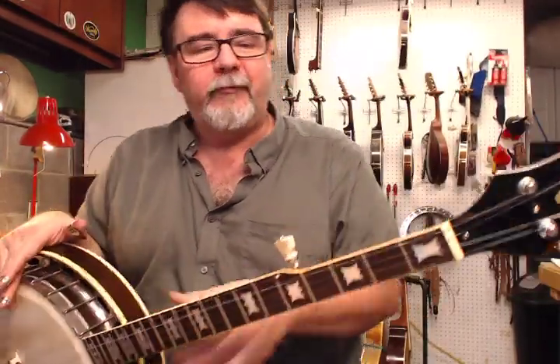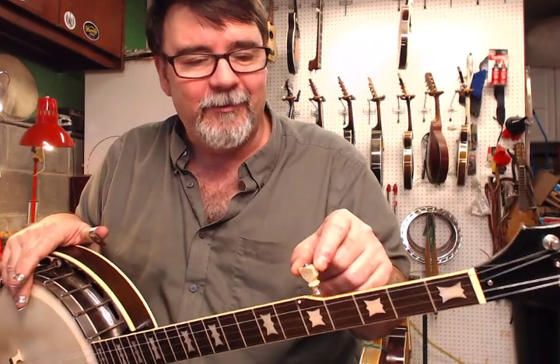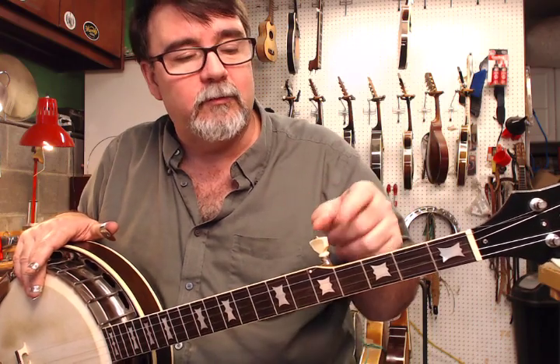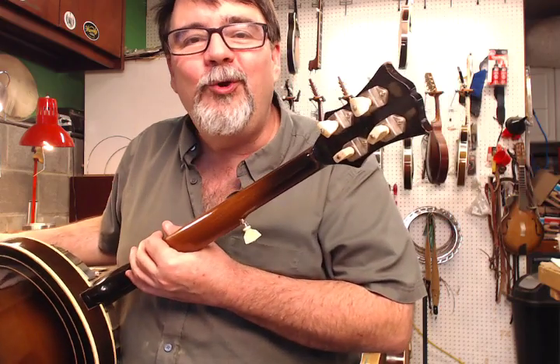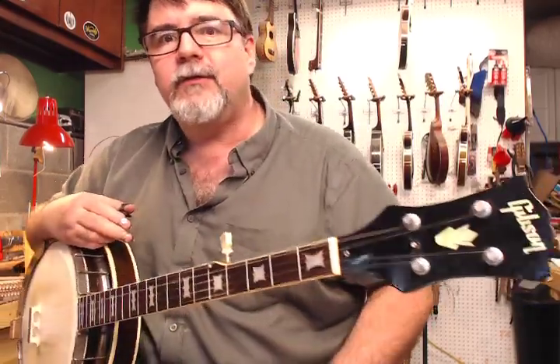Original friction peg. We replaced the button with one we actually had here, fortunately, because it had been replaced with something else — it was round. They had a devil of a time; it looks like they drilled out this thing and tried to get it to fit and work. Well, we had one, so good. And the original white buttons are on here.